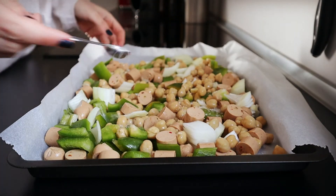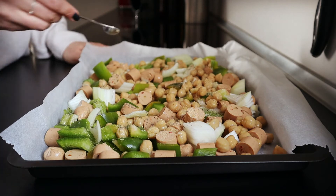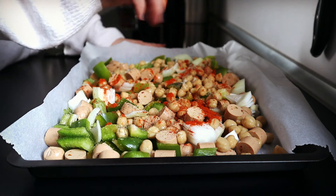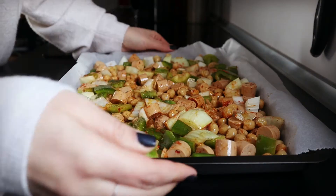Season with 1/2 teaspoon of salt, 1/4 teaspoon of pepper, 1/2 teaspoon of garlic powder, 1/2 teaspoon of paprika and one pinch of cayenne pepper. Add 2 tablespoons of olive oil. Mix until everything is coated with the seasoning.